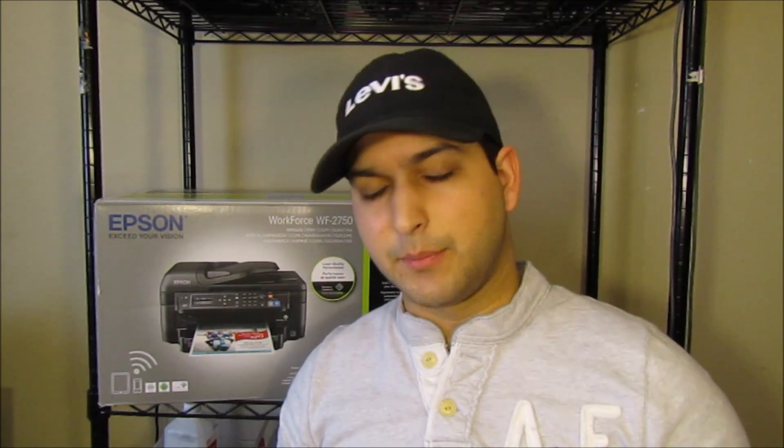Hey YouTube, what is going on? Brandon here with another printer video. Today we've got the Epson WorkForce 2750. We're gonna be unboxing, setting up, and reviewing this printer, so stick around until the end because I'm gonna have a lot of content on the functionality and usability of this printer, as well as some links in the description below — one of them being for this printer for you to go ahead and purchase.